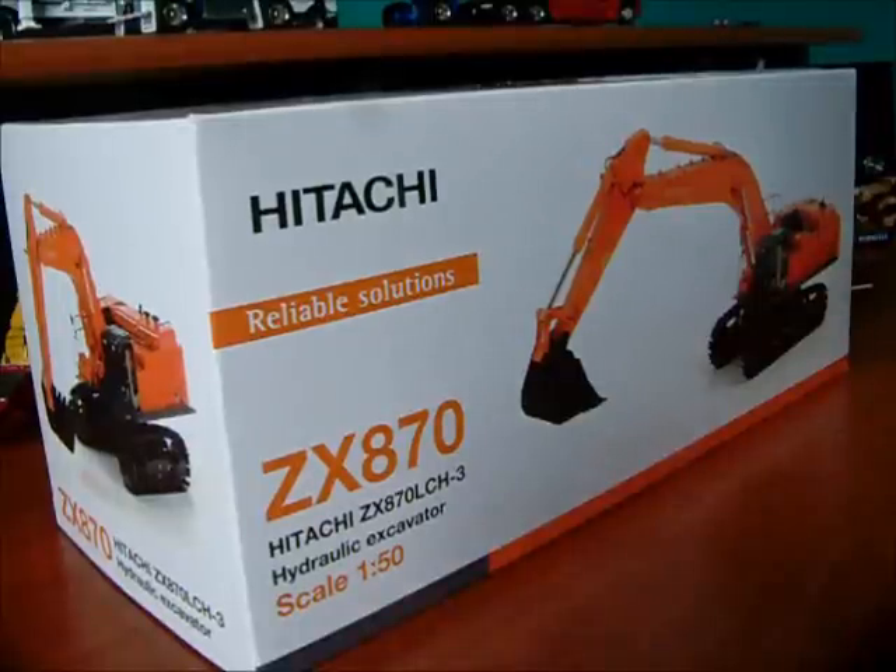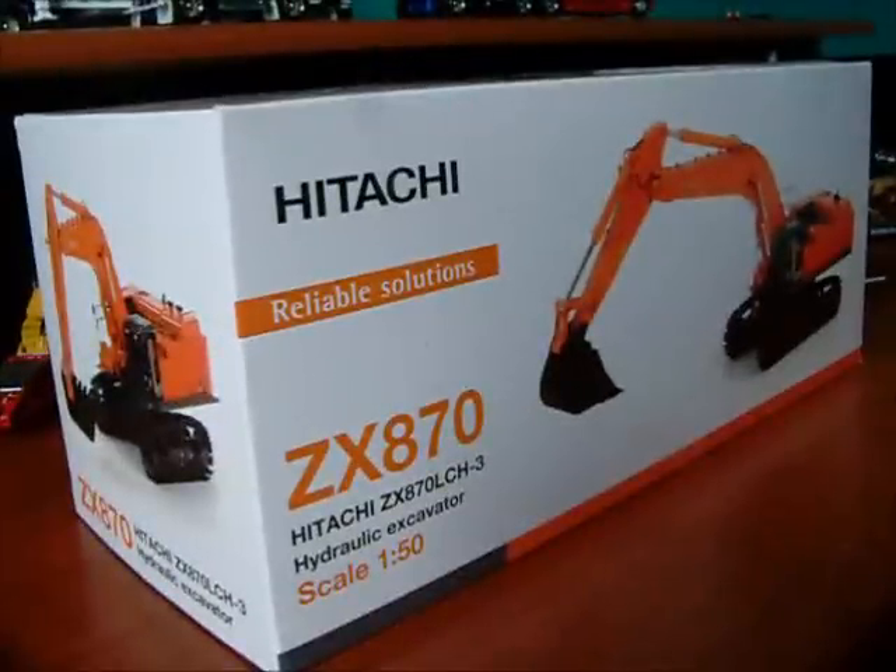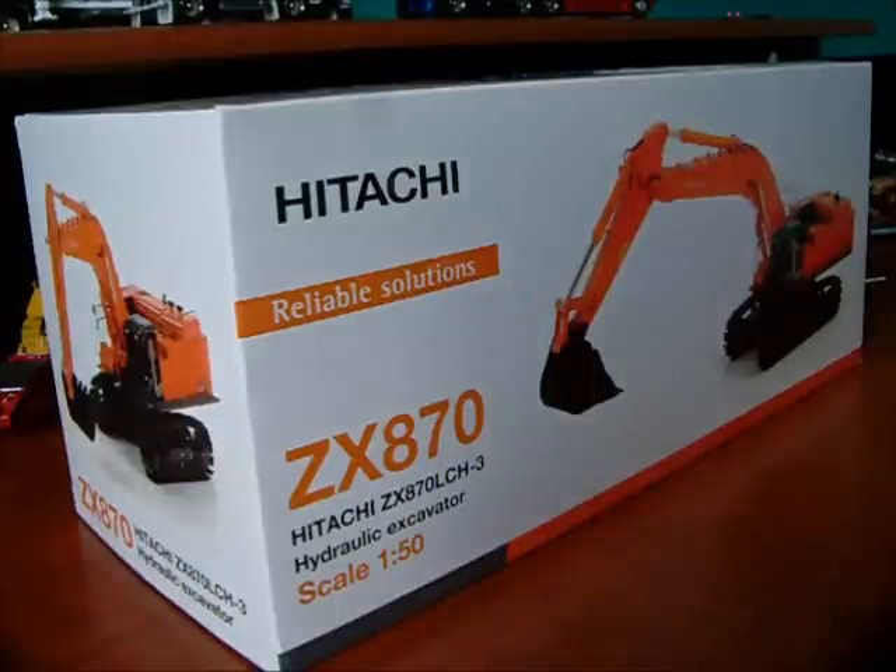Hey guys, sorry about that. This is an unboxing video of the Hitachi AXIS 870. Sadly, I just took it out of the box over there. I did have the camera going, but I went and moved the tripod and my camera dropped. So sadly, I have to start from here now because the other part of the video isn't recognized on my camera because it got dropped. That's okay.